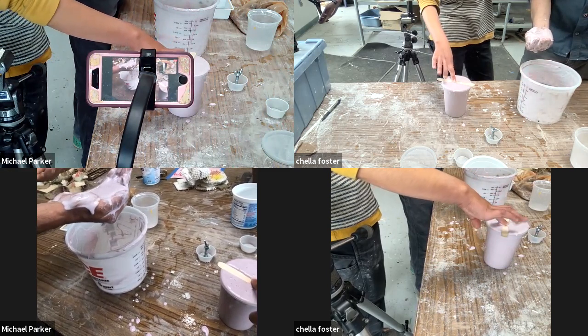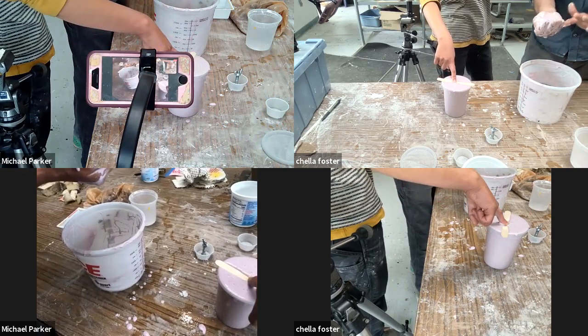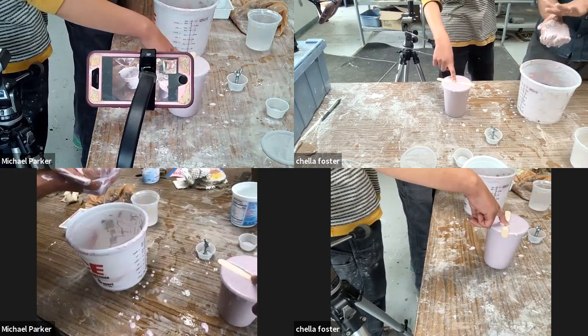Our hands one day were so desperate — it was disgusting, they were so cracked. We were using hand sanitizer like every 20 minutes for full eight-hour days.